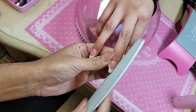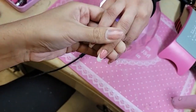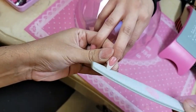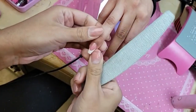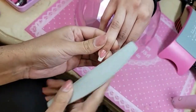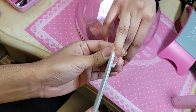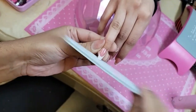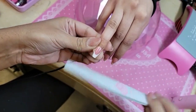Should you do French or ombre on the toenails? Oh, I never thought about that! Yeah, but you can paint it — I've done videos on how you can do it yourself too. You know what short French nails remind me of? Quinceaneras! Back in the day all the girls would get French nails for their quinces.